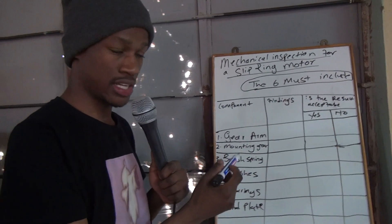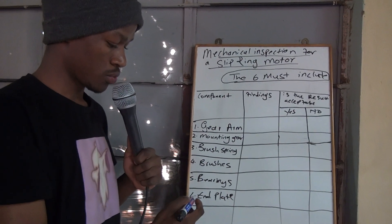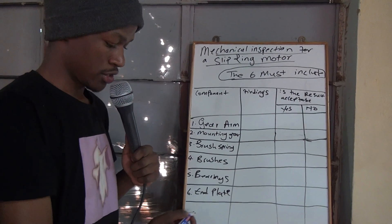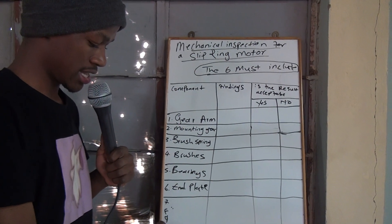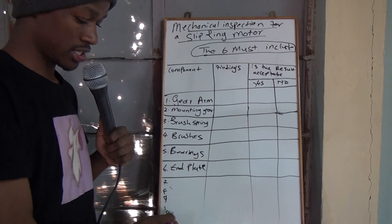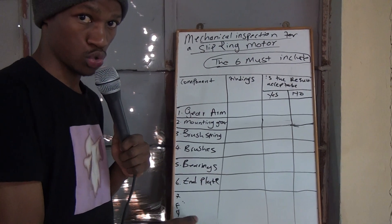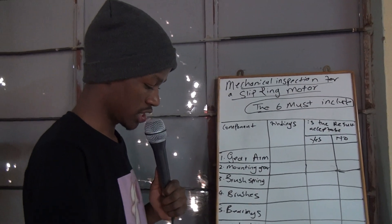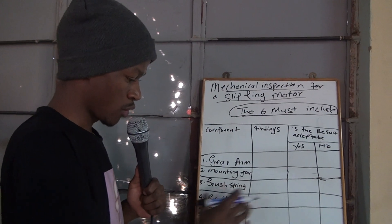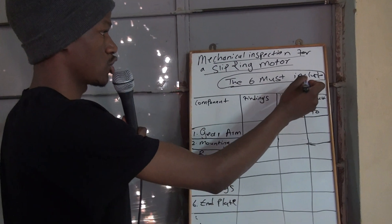In an induction motor, we don't do gear arm test and mounting gear and stuff. So here, we'll have to add 7, 8, 9 until they are 10. But we can take the ones that are on the induction motor. Go and watch that video so that you can be able to add here. I'll just explain only the musts — that's 6.